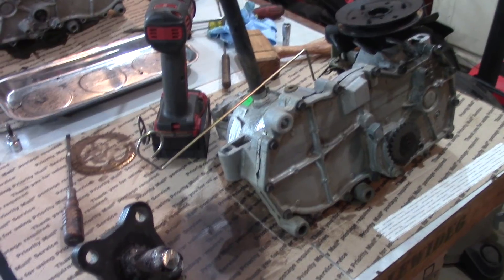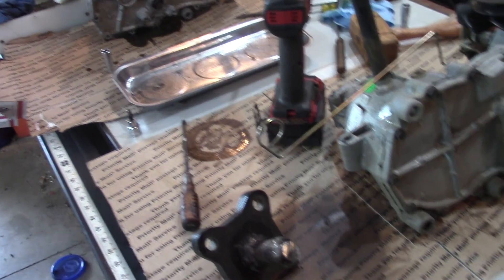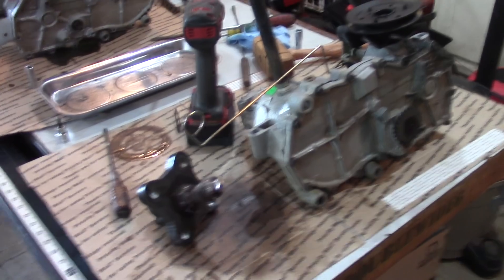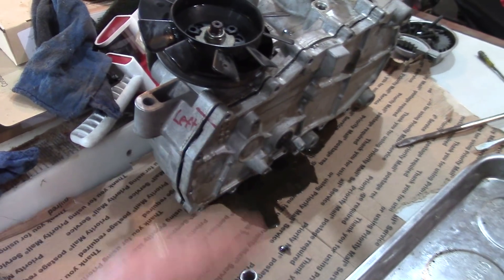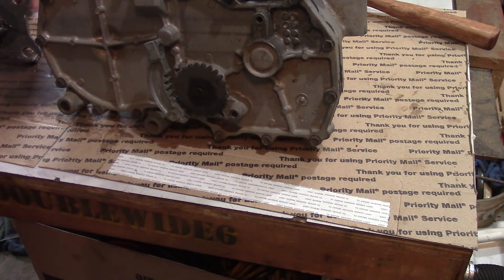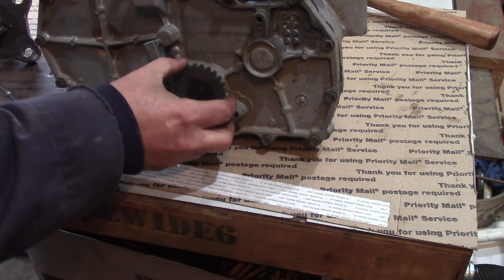One thing I recommend is that you disassemble your entire transmission — both of them — and make sure all the parts look good before ordering the upgrade kit. You wouldn't want to get the new shafts and then break the case trying to split it. I'll probably make a separate video just showing the full strip-down; check the description for a link. I marked and took apart the left side just to keep things organized, and now I'll show you how to strip this thing down.